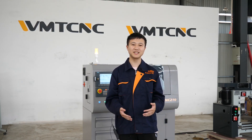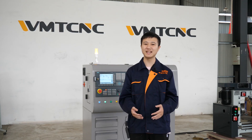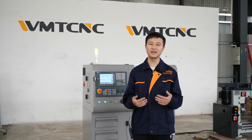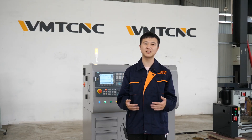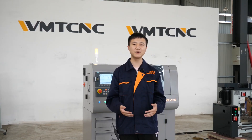WMT CNC is a professional manufacturer of machinery. We mainly manufacture and sell wear parts for CNC lathes, CNC milling, and also include lathe machines, drilling and milling machines, drilling machines, milling machines, multipurpose machines, and so on. We are committed to providing high quality and good price products for customers from every corner of the world.